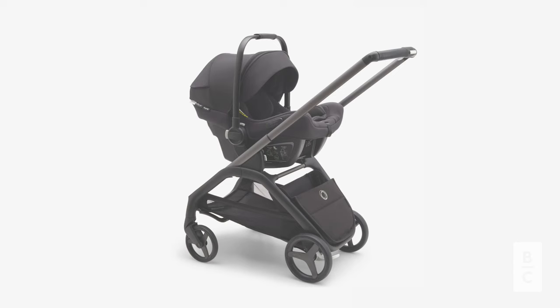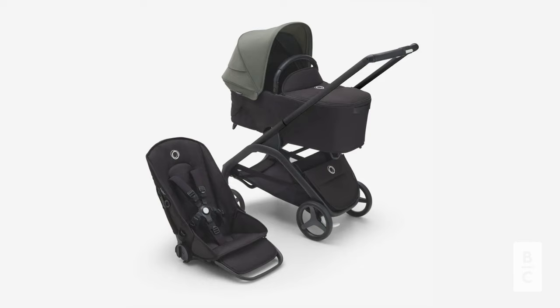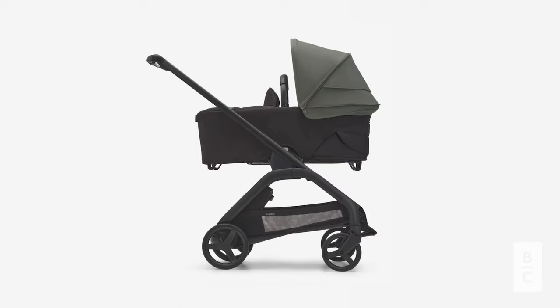To create a travel system, the Dragonfly comes with adapters included in the stroller box to pair with the Bugaboo Turtle One and Turtle Air by Nuna car seats, along with other popular brands. You can also purchase this stroller with a full-size bassinet, which creates an excellent option for newborns. This bassinet features multiple ventilation points, a sun canopy, zip-off apron, and a carry handle.